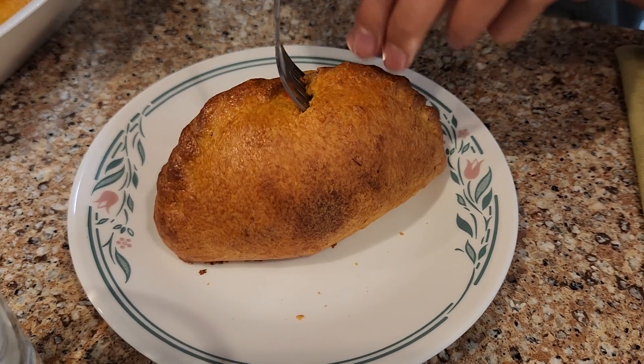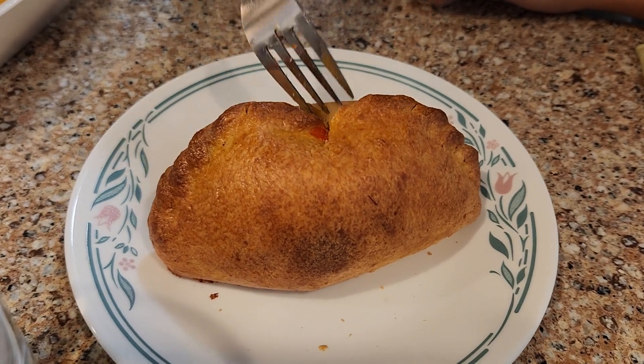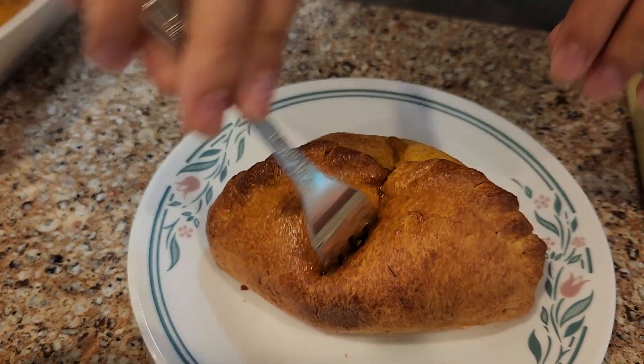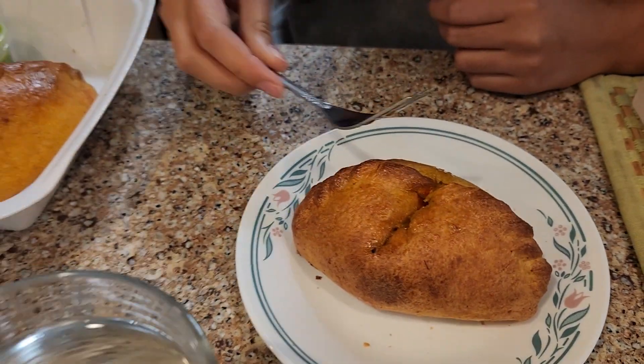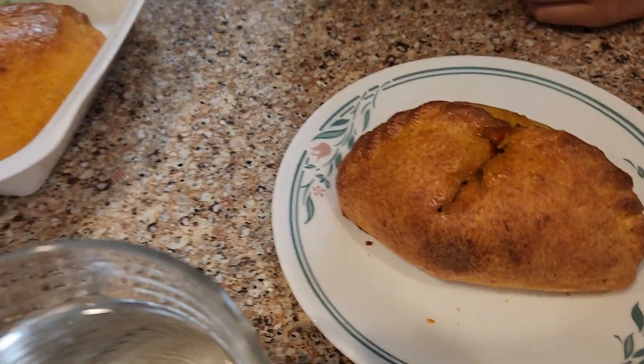Hey! Gently! How do I do this? Cut it nicely for the camera, please. Don't you have a knife? No. Here, let me get a knife. Hold on. How am I supposed to eat this with a spoon? On your knife.